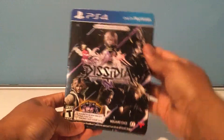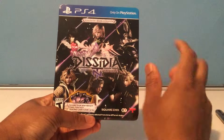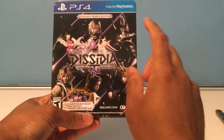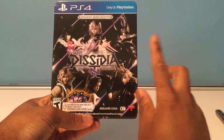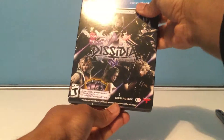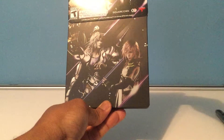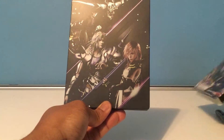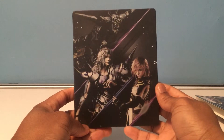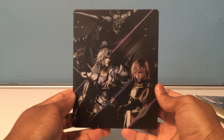So we're going to reveal the front cover and I don't know which one I got. There's one of three — a possible Lightning, Squall on a separate one, and I think a Cloud or a Sephiroth one. Let's see which one I got. You'll be as surprised as me. And cool — we got the Lightning one! I'm actually happy with that.